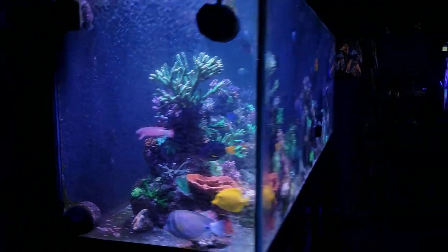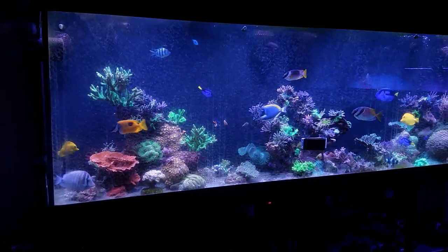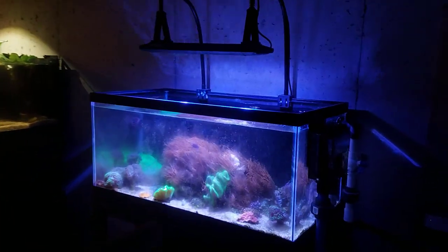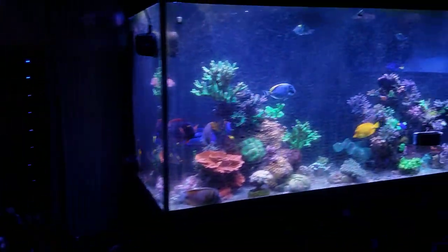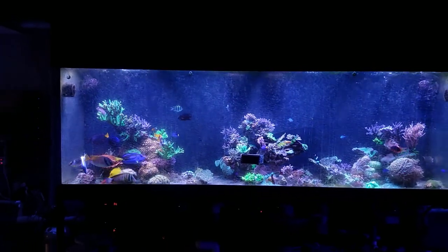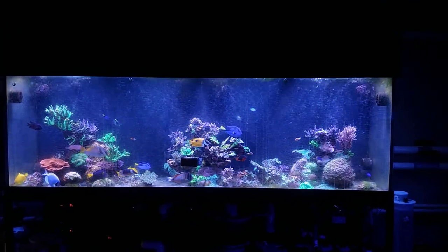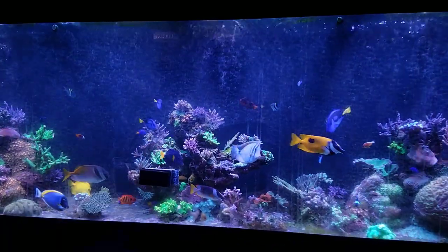I might switch out to Kessils just because that coloration alone makes me wonder what the entire tank would look like under them. I do like the shimmer look too. The main issue is I'd need to make new brackets since I don't have the original Kessil brackets for the Aquatic Life fixture — it'll be a bit of a pain, but it can be done.